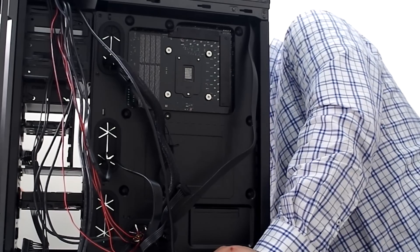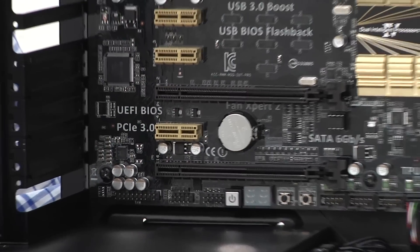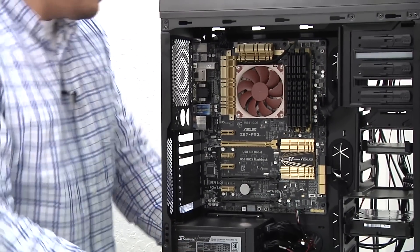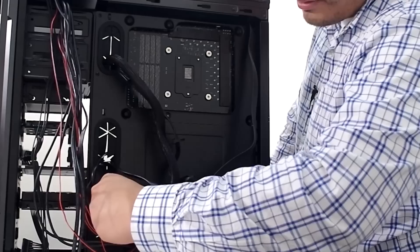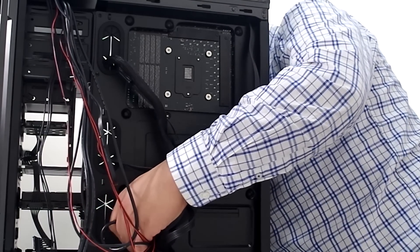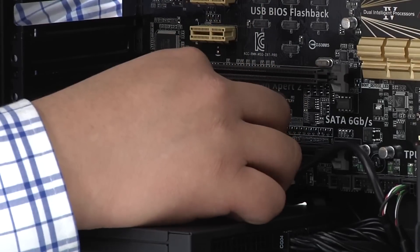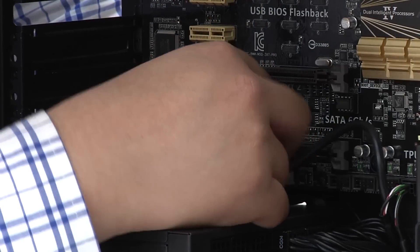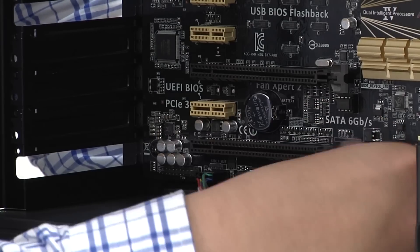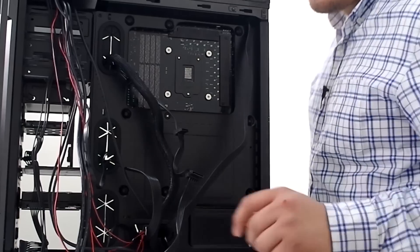Next up we've got our HD audio connection. That's going to be this header all the way over here — or, if you're using a discrete sound card such as a Xonar DG, DGX, or DSX, the header would be on the card itself. Same thing — we're just going to route through the bottom and pull through, get the cable settled in there for the HD audio, keeping it looking pretty clean.